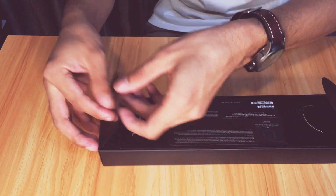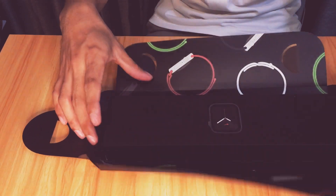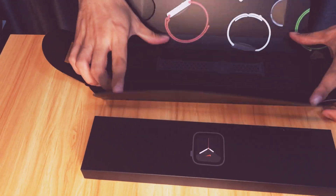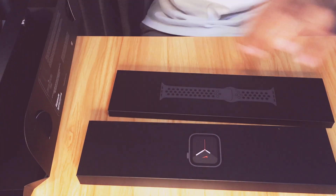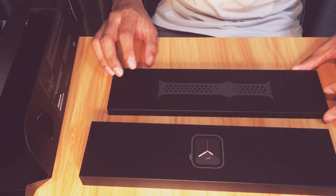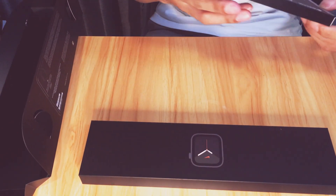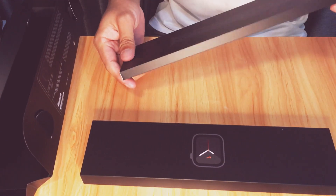Ta-da! Wow, here we go! Let's open this first — I see this is for the strap. Let's open the strap first. It's the Space Gray Nike Sport Band — okay, Nike Sport Band, the strap or band for the watch.